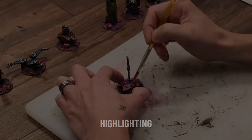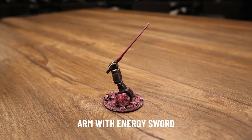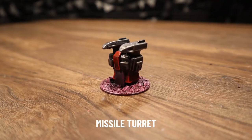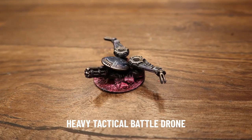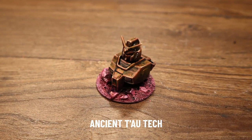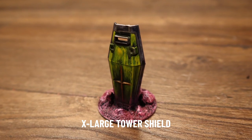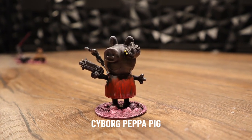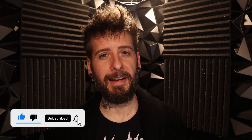Three or four passes of paint later, here are our final results. So that's the end of another video — we have our objective markers, and we are one step closer to playing a game of Warhammer 40,000. If you like this video, please do like and subscribe, and leave a comment down below. And until next time, see ya!